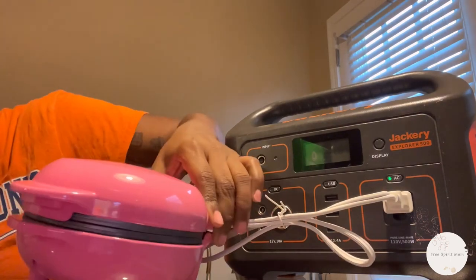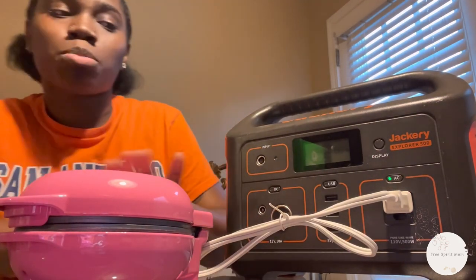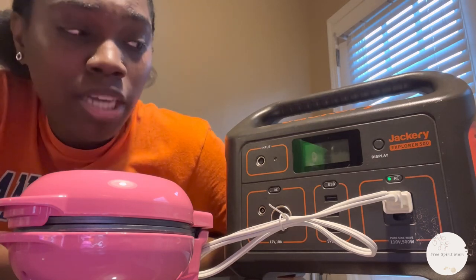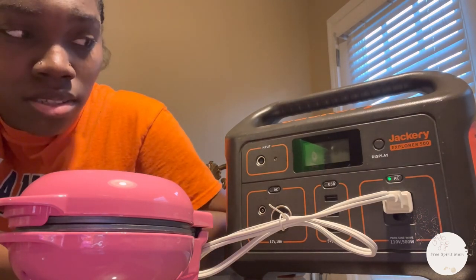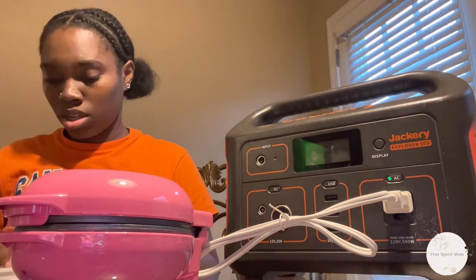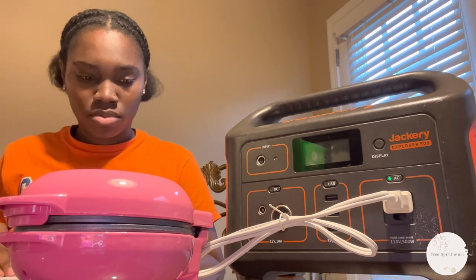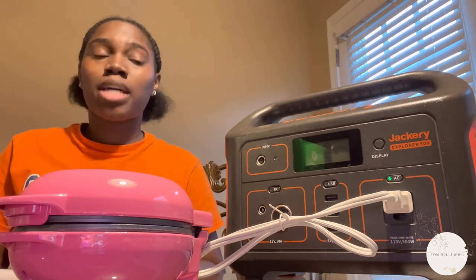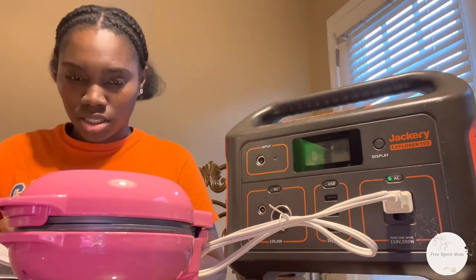It's just a plug-in one — it doesn't have a button like my other one. You just plug it up and it's automatically on, so don't forget to unplug it. My Jackery is at 87% and this is actually getting up there a lot. The one I already have doesn't get up to more than 250 watts. This is letting me know that I probably have to use this waffle maker with my Jackery charged all the way to 100%. It just went off.